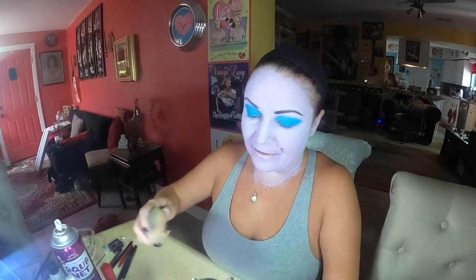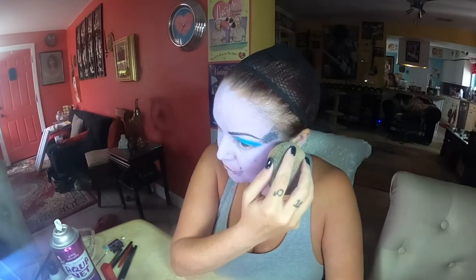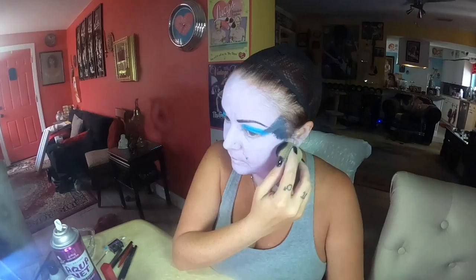Now we're going to start shading with the black — this is really what brings it to life. I'm using a Q-tip with the black Ben Nye, just as I did with the blue. It's gonna look crazy at first, but in pictures it looks really cool. I've gone down with the lavender all down my neck. You're just following the shading from the reference picture — it goes right around the bone structure.